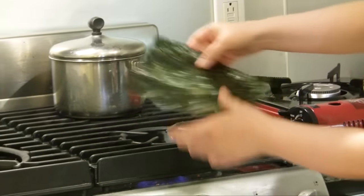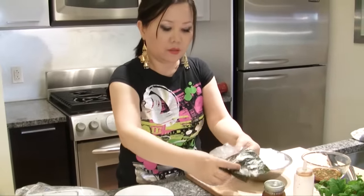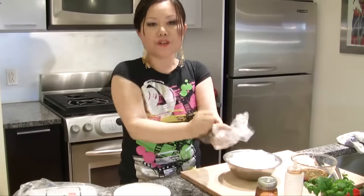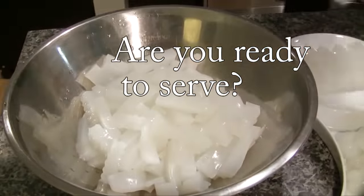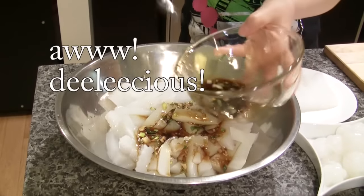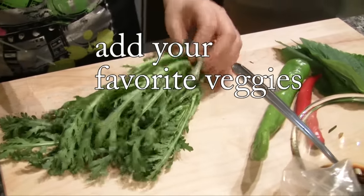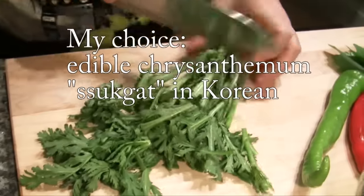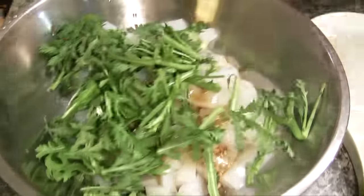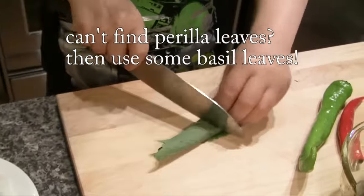It's really crispy now, both sides. Crush it and add a little bit of sauce. You can use any type of green vegetables. I'm using chrysanthemum. Let's mix it. A little bit of perilla leaves is going to give this a really good flavor.